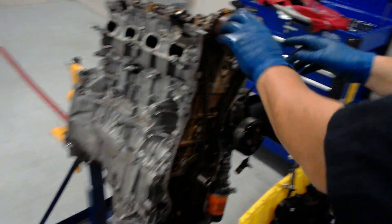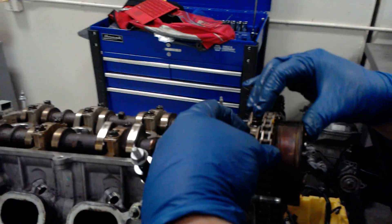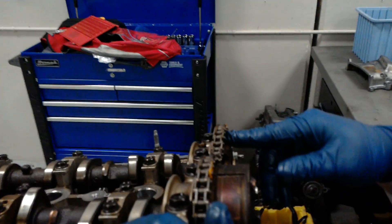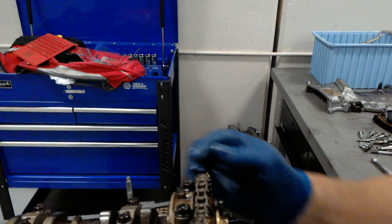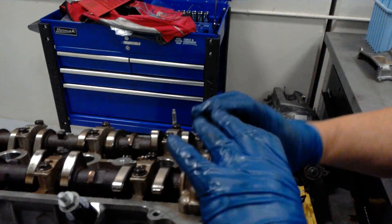Okay, this is what we do. This mark lines up with this arrow on this bearing cap. Now, this mark, which is below this little yellow chain link, lines up with this arrow on this bearing cap.